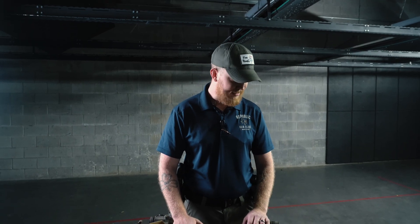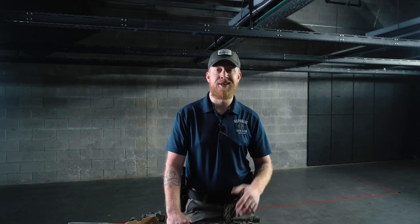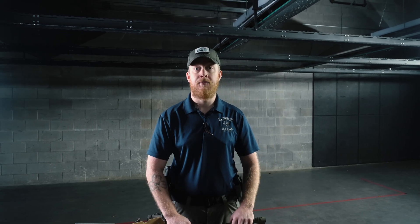Let us know what y'all think about these three suppressors we've brought out today. Give us some comments on what y'all are running, what you'd like to see, or anything you agreed or disagreed with in the video. Make sure to like, share, and subscribe. You can use code Stephen5 on our e-commerce store for a good discount — we'll see you next time.